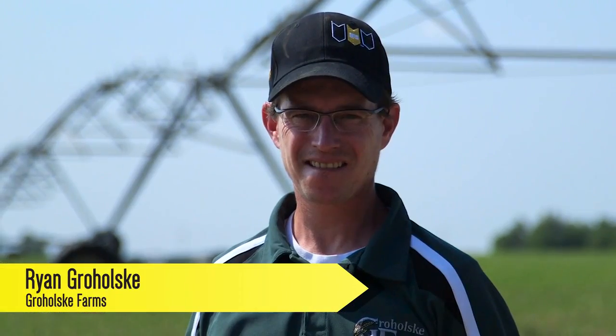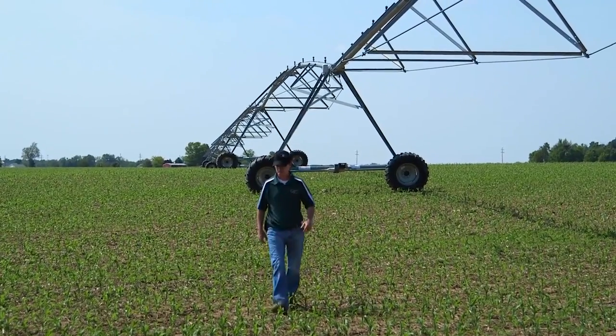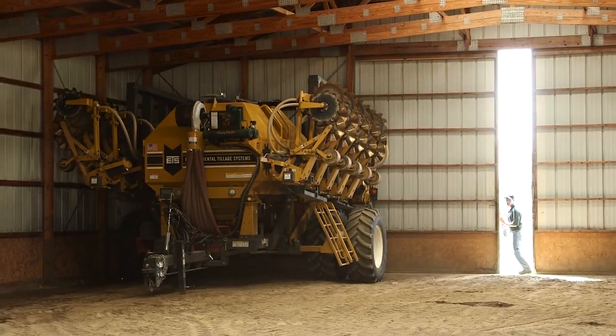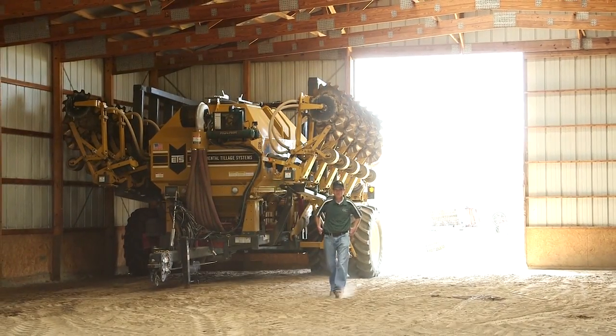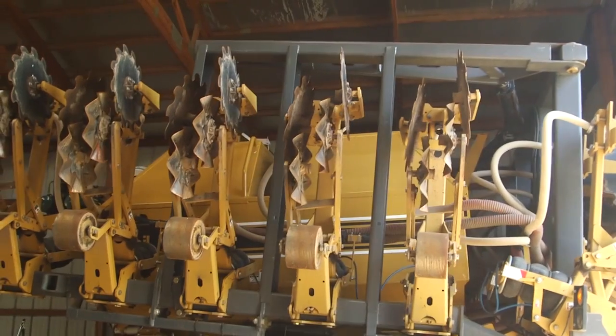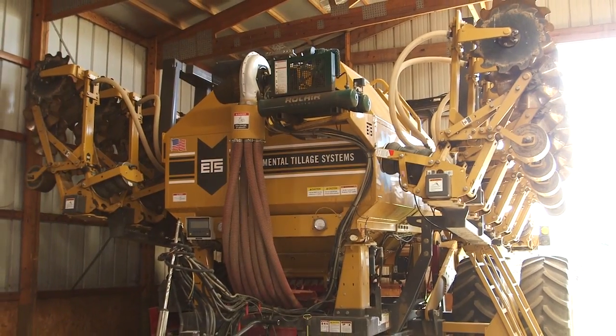I'm Ryan Graholski from Teconcha, Michigan, and I farm about 1,800 acres with my father. We grow corn, soybeans, and we've done some seed corn in the past. The reason that we originally looked at the ETS strip-tiller, the Soil Warrior, was because of the rocky soil we have — the disks on the machine wouldn't pull up as many rocks.